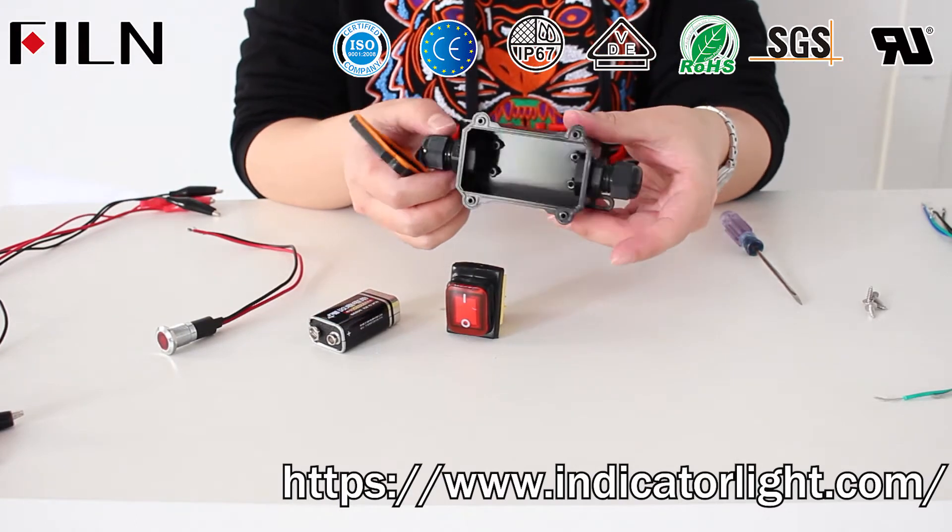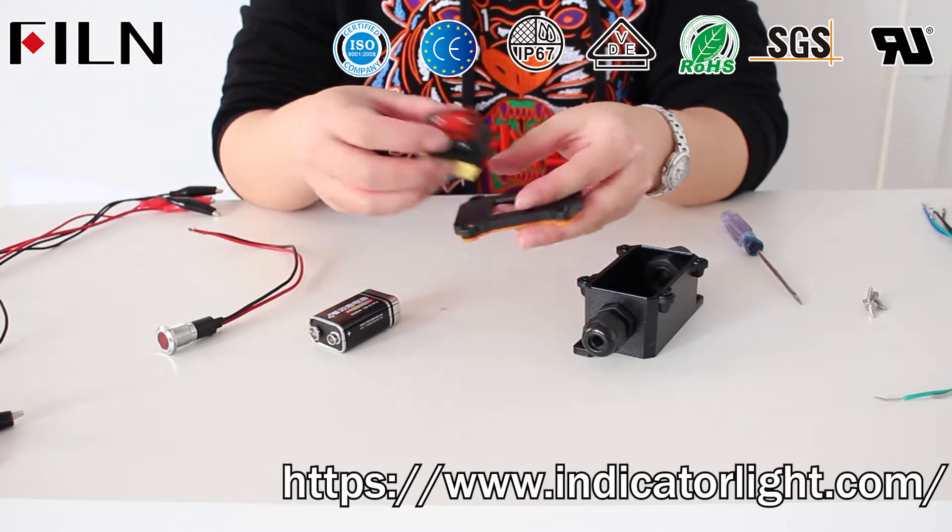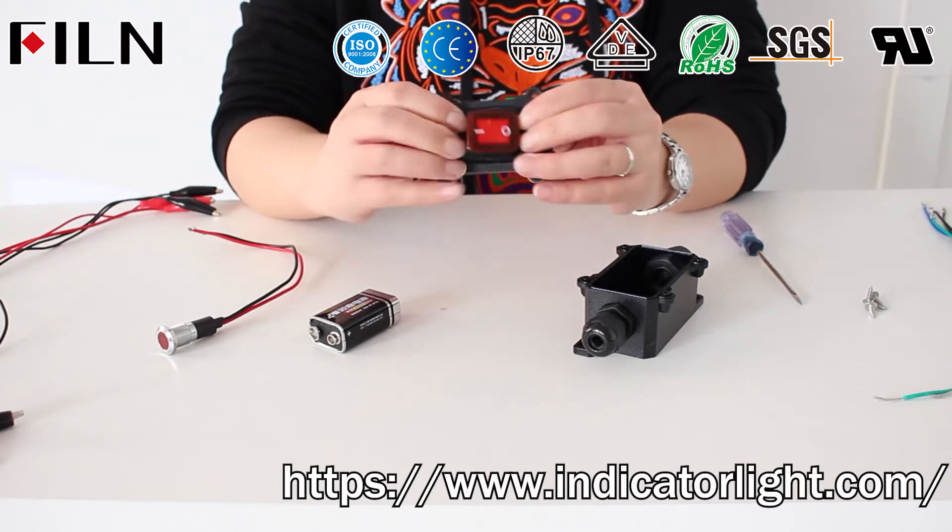Open the cover of the inline waterproof switch and install the rocker switch into the inline waterproof switch. The rocker switch is easy to install — just press in.